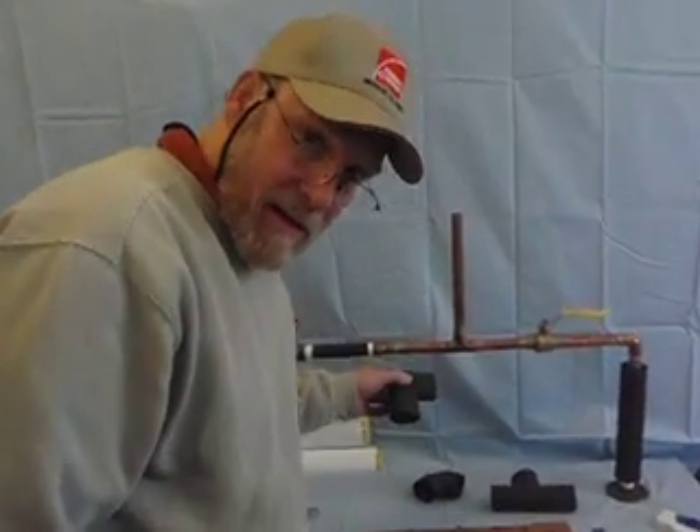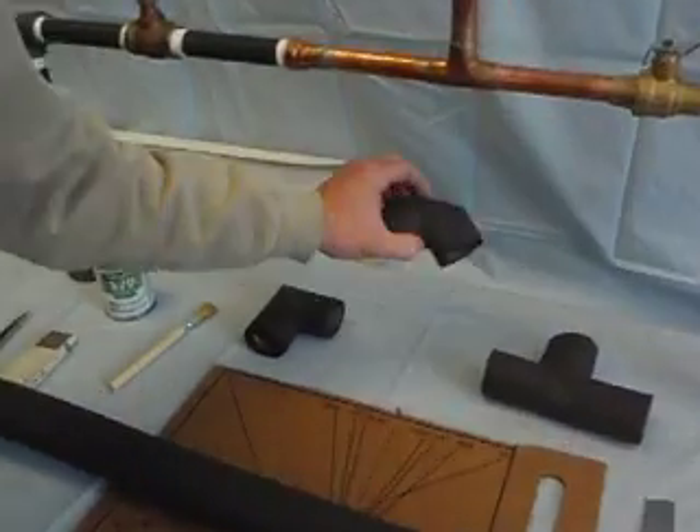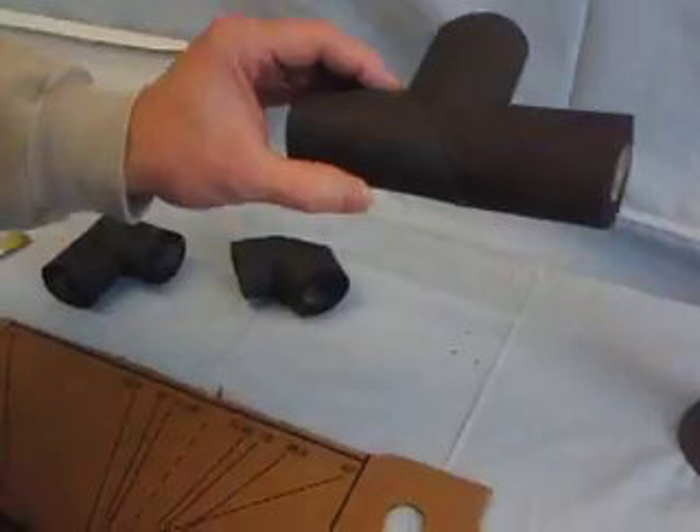I'm going to demonstrate alternate methods of making fitting covers out of elastomeric foam pipe insulation. We're going to make a two-piece 90, a three-piece 90, and a three-piece tee.